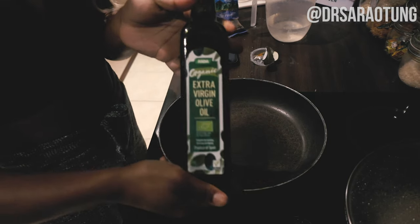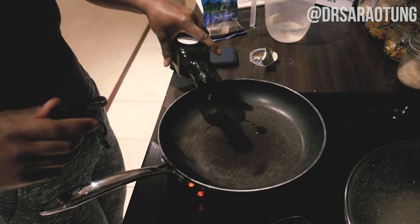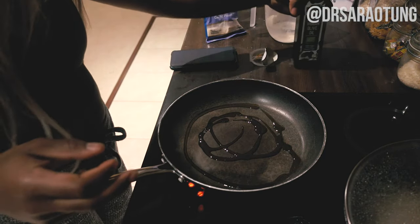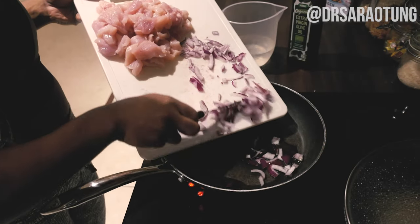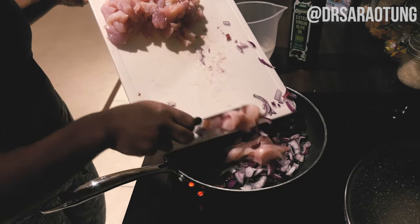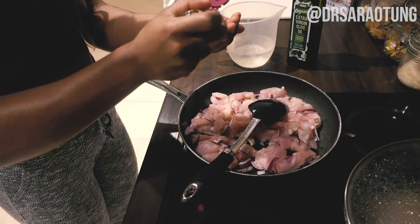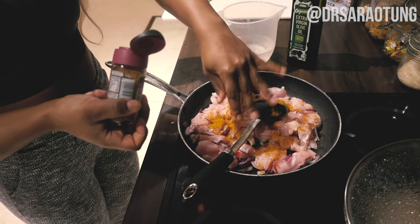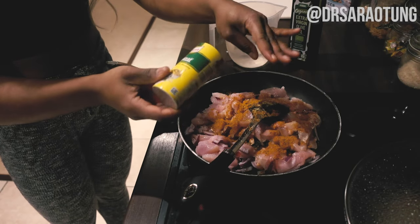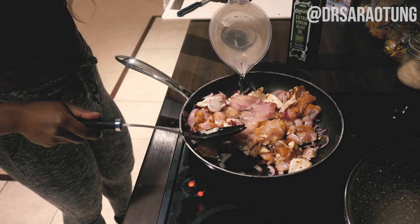Moving on to the chicken — grabbing some olive oil, adding a dash to the pan. You can also use fry light if you want. Add in the rest of the onions, which I cut a little smaller, along with the chicken, and brown those. Add the seasoning and a splash of water as well.